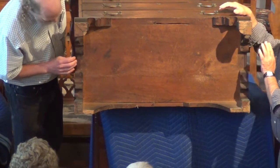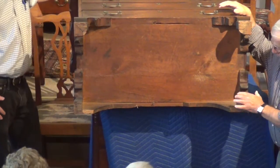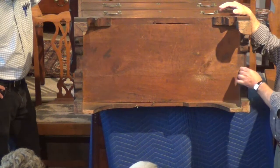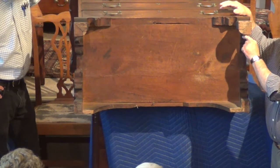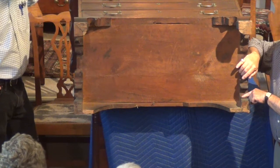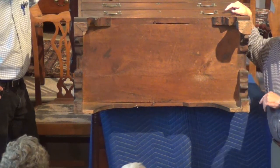This is about as simple as a base can look from underneath. There's not even any glue blocks, which is really amazing. What they did is they screwed — and these weren't 18th century screws — they put the bracket feet and screwed them right into the base. And look how perfectly it has survived.